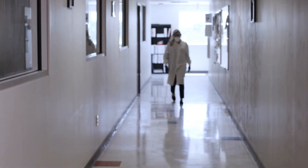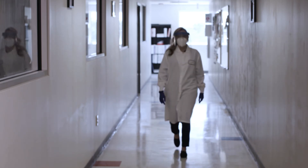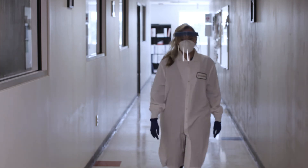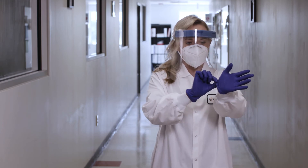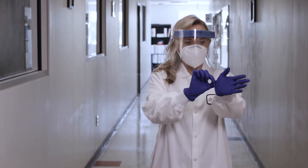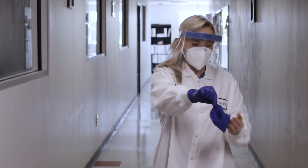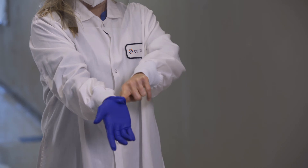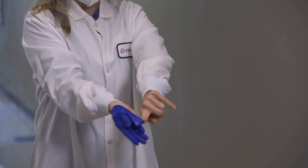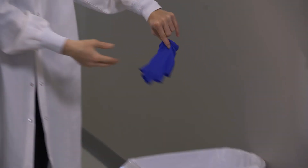When you have finished your sample collection and are ready to take off your PPE, use the following process to ensure you do not come into contact with the outside of your used PPE. Begin by removing your gloves. Start by pinching one glove at the wrist and pulling so that it turns inside out as it is removed. Discard this removed glove and then, with your ungloved hand, insert your fingers into the opening at the wrist of the remaining glove, being careful not to touch the outside of the glove with your ungloved hand.